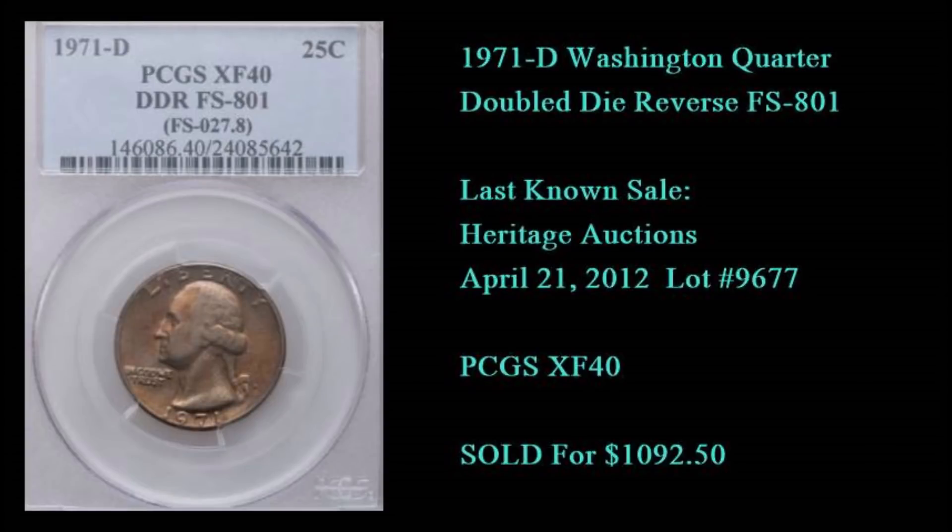Take a look at the informational sheet I have posted on this video — this is the last reported known sale of this coin, and that's how tough it is. The last one ever sold was in 2012 through Heritage Auctions for one thousand and ninety-two dollars and fifty cents. It's a rather pedestrian grade at XF40 by PCGS, but that's where the variety comes into play.